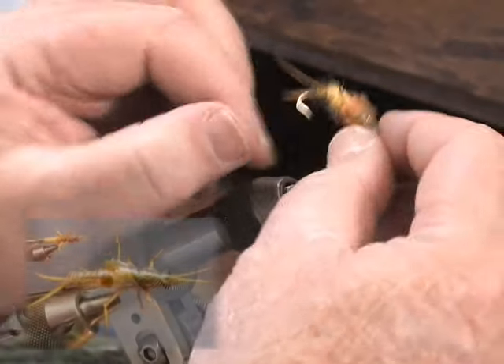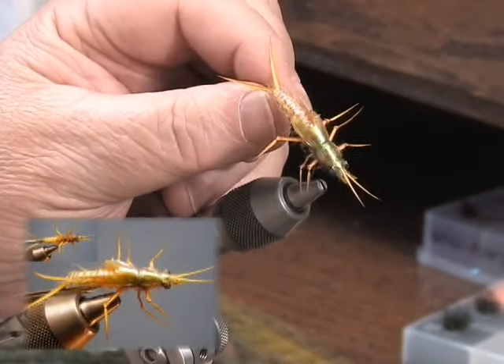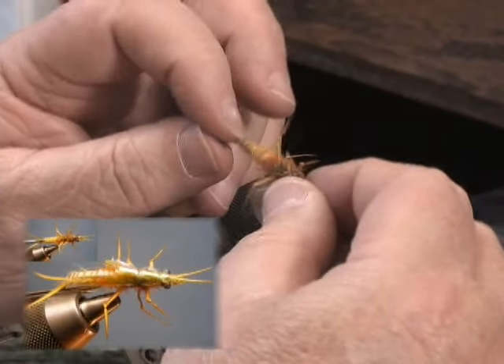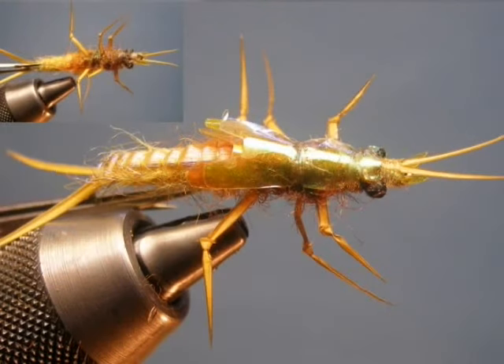Here we have another more recent stonefly using the ice dub. I have an overwrap with a tag-in segmentation, and then a newer pearlescent material — an ice dub for the front end — and the graduated colors going from a light back end, to orange, to brown, to show how the fly colors can be graduated.